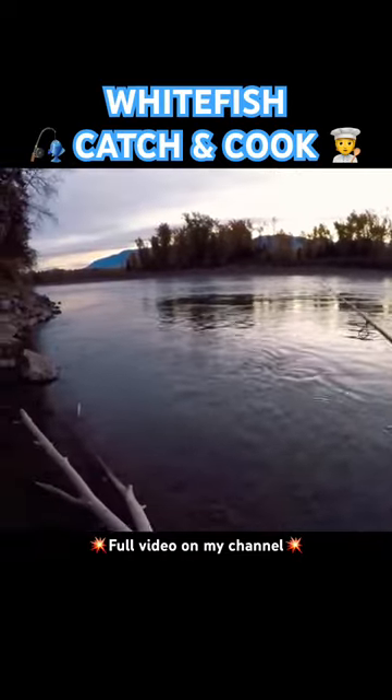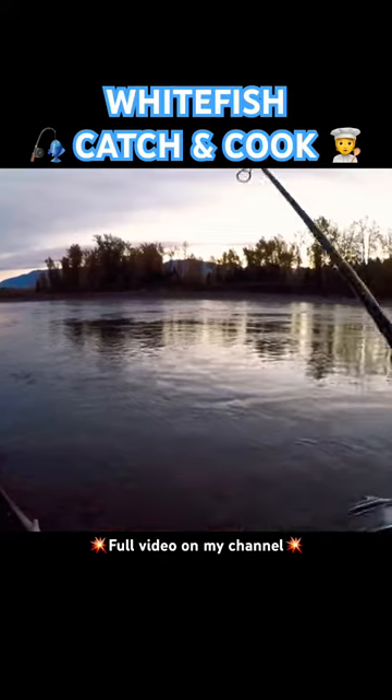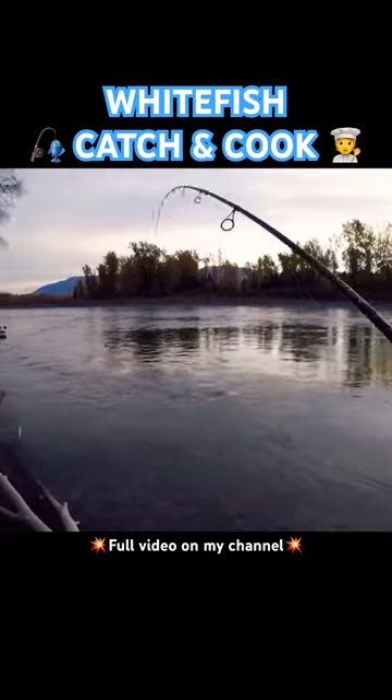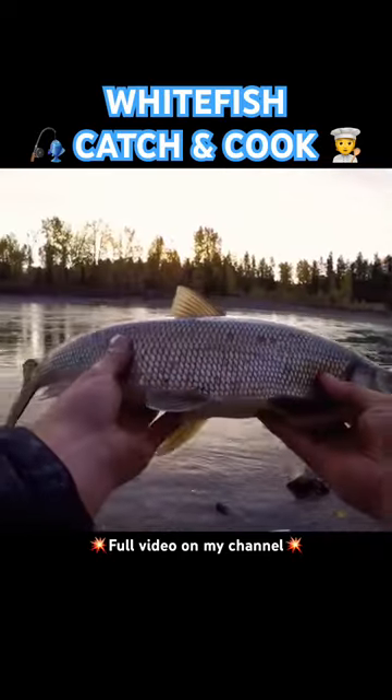We're going to start with option B, so let's cast that thing out into the edge of the current and let it sink all the way to the bottom. For the retrieve we're just going to hop our way along the bottom until we feel extra weight, and just like that we've got a white fish on. Just look at them go, they're fun. These guys are absolutely delicious so let's get them in the bucket.